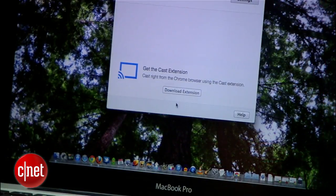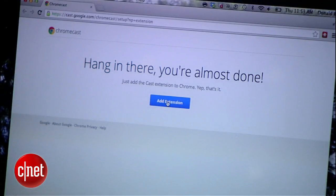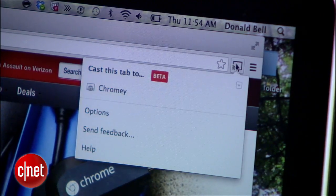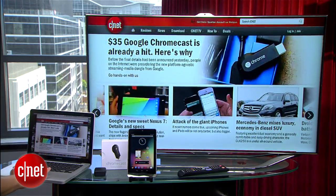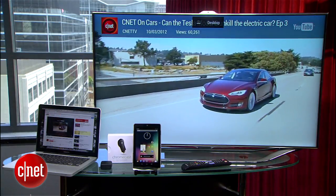Once that's set, the application on my laptop points me back over to the Chrome browser and installs a Chromecast plugin, which gives me this little button over here in the corner. When I press it, you can send your page over to the Chromecast while still controlling it locally on your computer. On YouTube, you'll see a specific Chromecast button in the corner of the video player, which displays the video full screen on the TV.